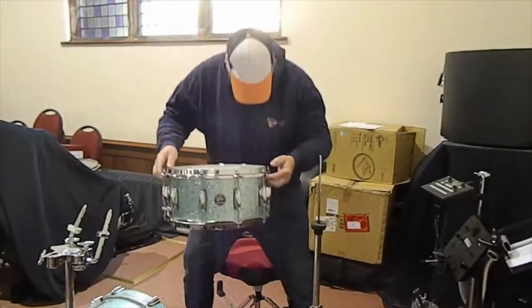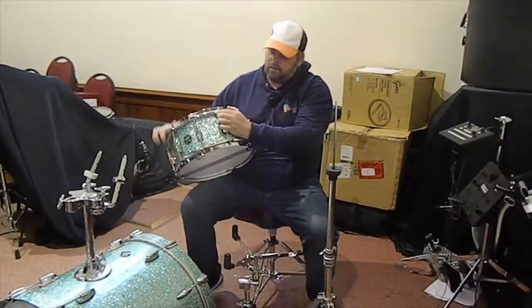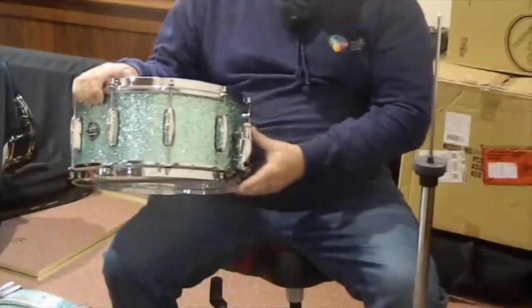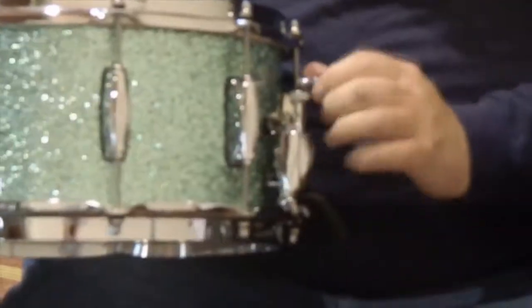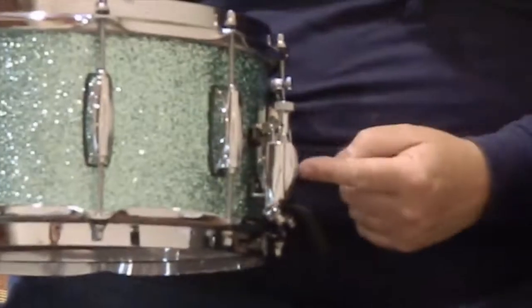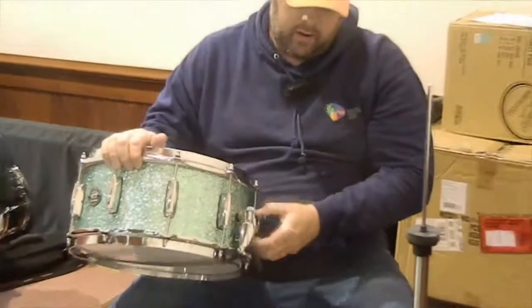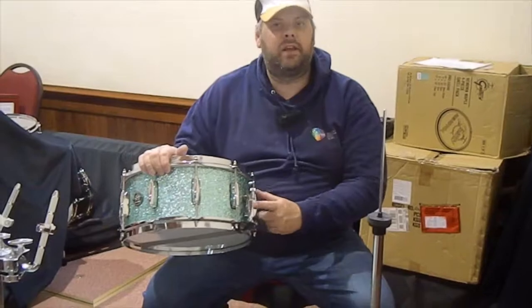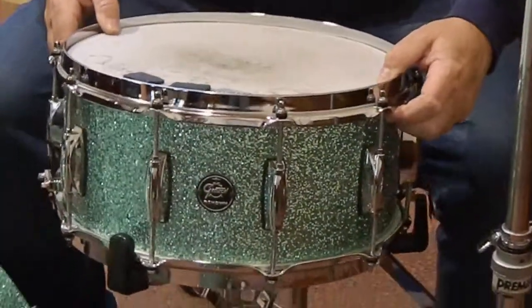What I have here is a 14-inch diameter snare drum by a 6.5-inch depth, which has a throw-off mechanism and you can adjust the snare strainer to give a different tone. I like to have the adjuster — the switch, the throw-off, that's called actually the throw-off — I like to have the throw-off just in front of me so that I can adjust it while I play.